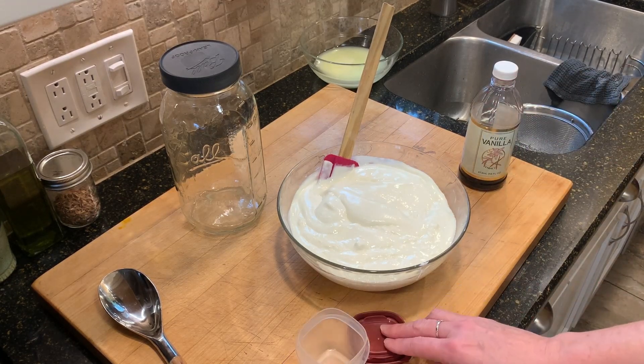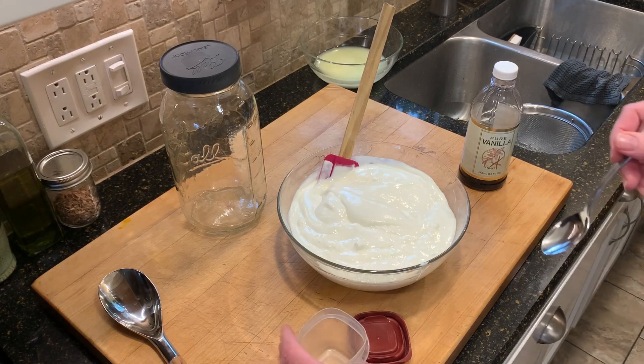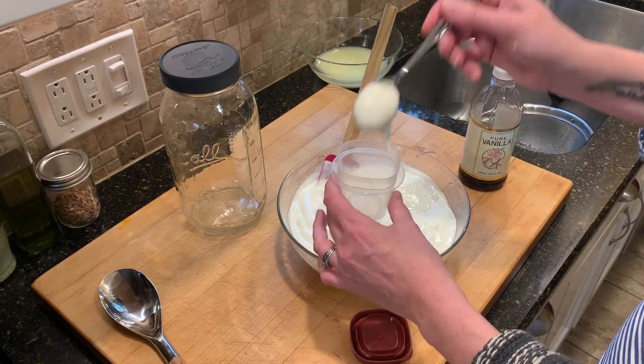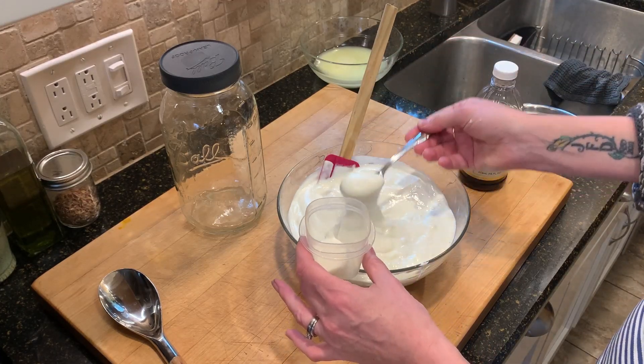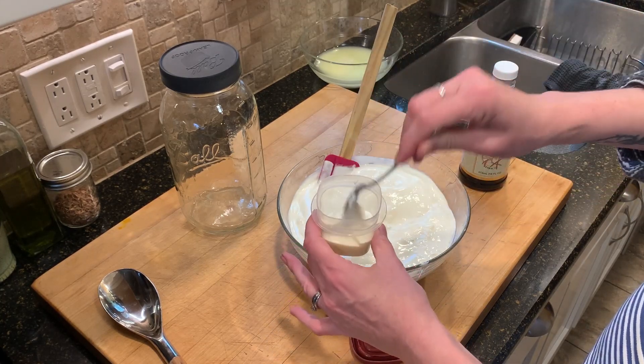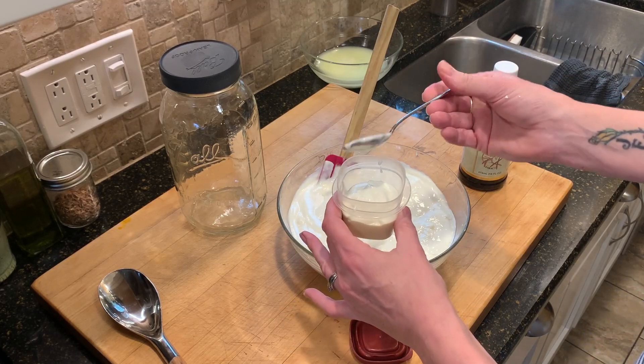The two things I want to do: first, take a little bit of this and put it in the fridge as my starter for the next batch — just scoop out a little. This will last for several weeks, so I don't have to be in a big rush to make the next batch.